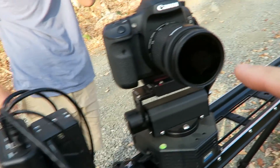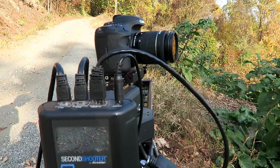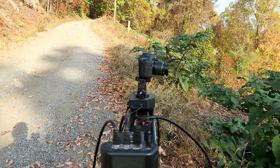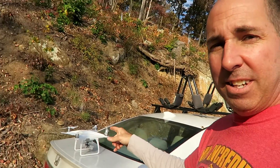Jacob, you want to plug in the infrared filter on here? We're using the Kessler Crane Second Shooter. Jacob's doing infrared time-lapse using the Kessler Crane slider. In the meantime, I'm gonna do a little bit of flying.